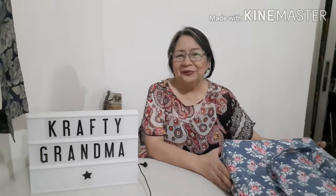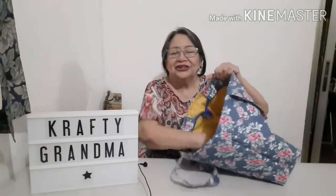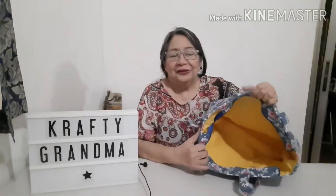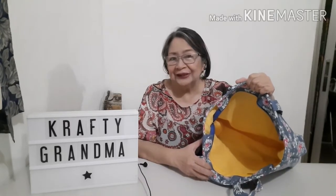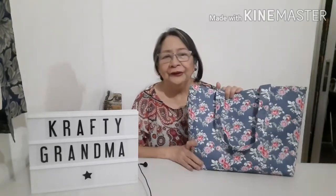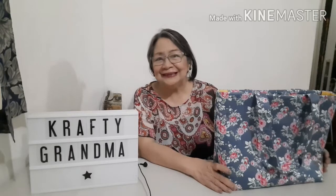Hi, welcome to another episode of Crafty Grandma. In this video we will make a fabric overnight bag. This bag has a lot of space — you can put all your things in here if you plan to go overnight elsewhere, go swimming with friends, if your baby is on board, or even just for shopping. This bag is very handy. If you are ready, let's do this!